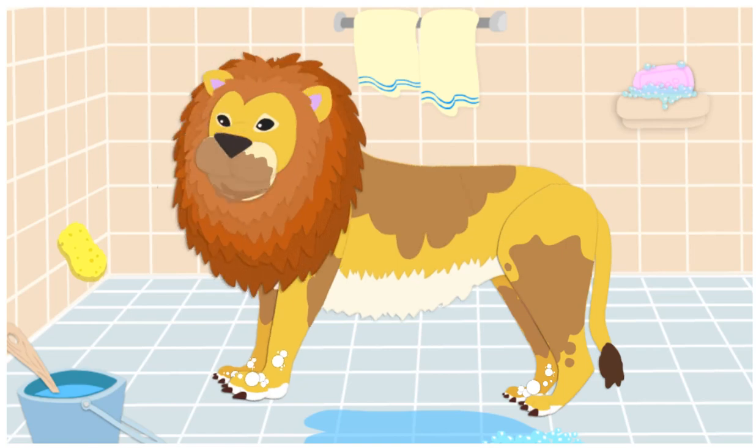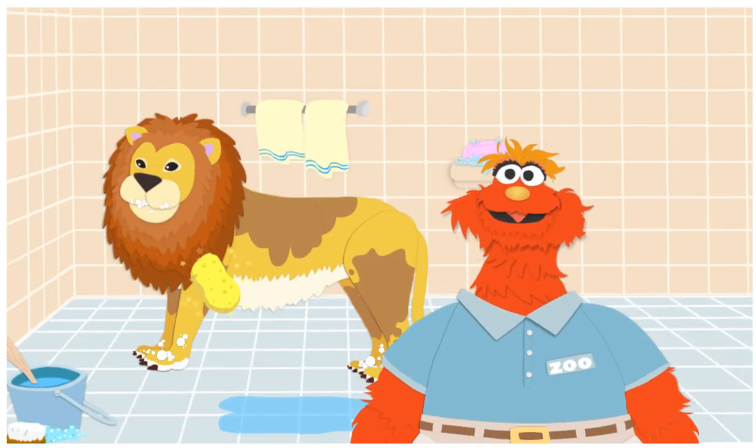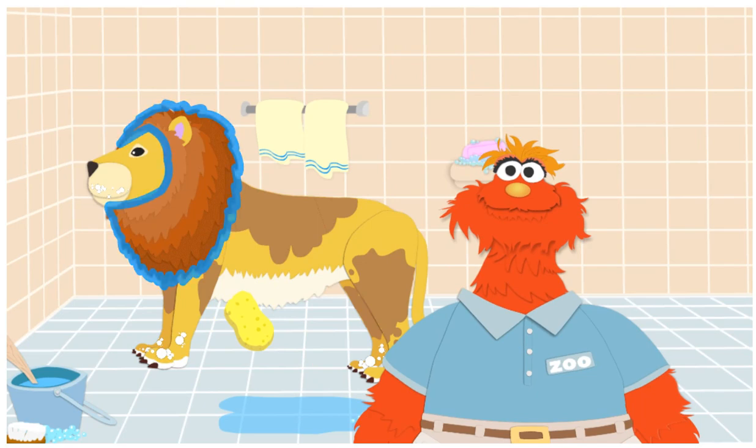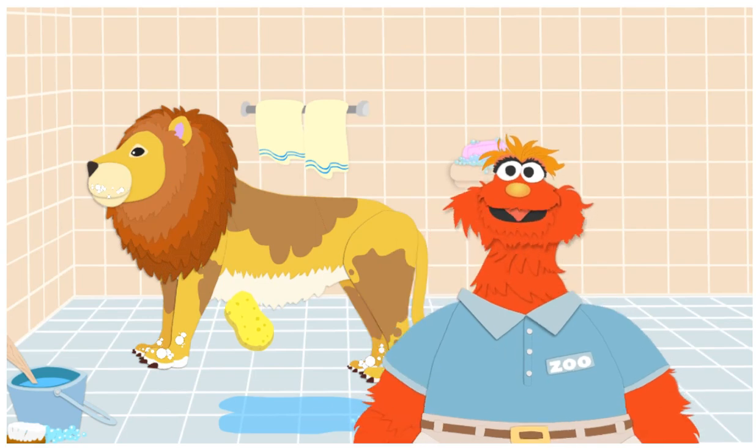Now, let's wash his mouth. Yes! That's it! What a mouth! He can open it really wide! Wow! You washed the paws, mane, and mouth! You're really great at washing animals, if I may say so myself!